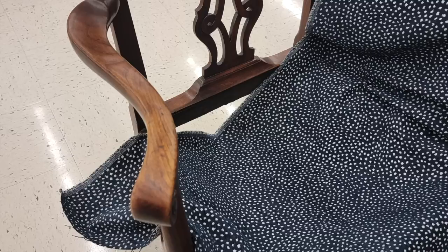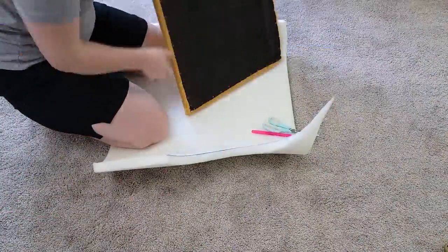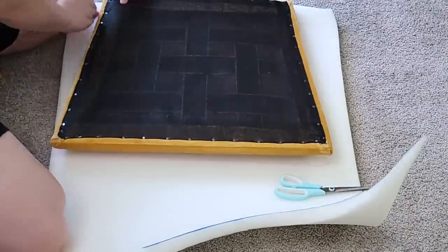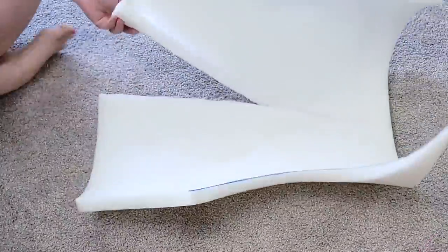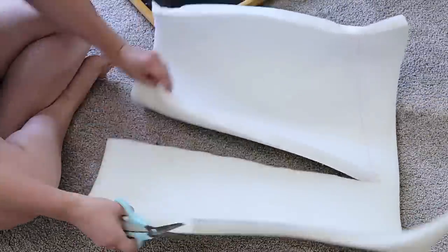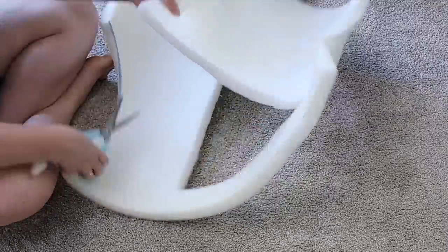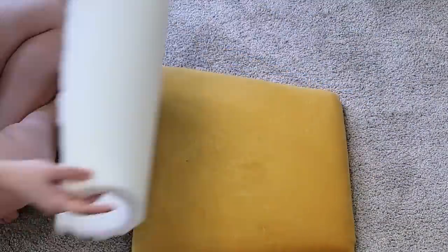Here are some of the fabrics I was looking at with the chair — there were quite a few I really loved. Once I got back home, I decided I wanted the cushion to be a little bit fluffier. It was really flat, which was just how it was originally made, so I added one inch of foam from Walmart — they just sell it in a roll. I traced it out and cut the shape with scissors.